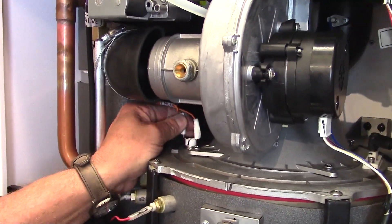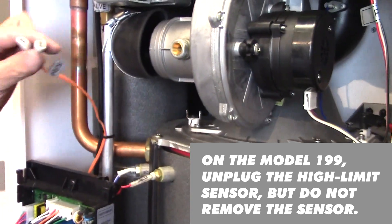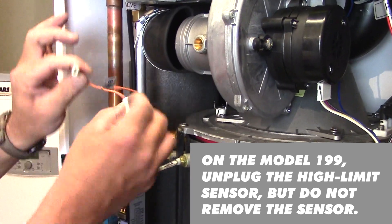Furthermore, removal of the high limit for the burner assembly. Two wires — the orientation of these wires is unimportant.